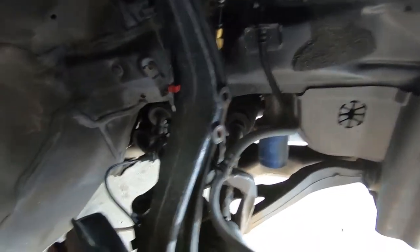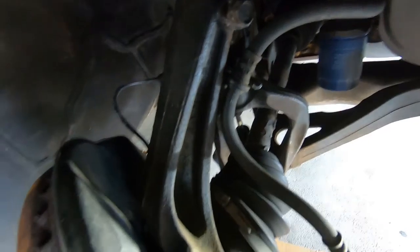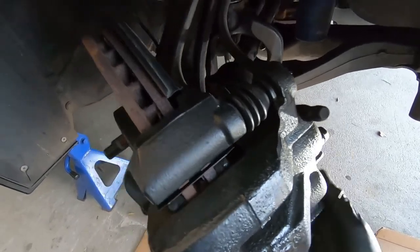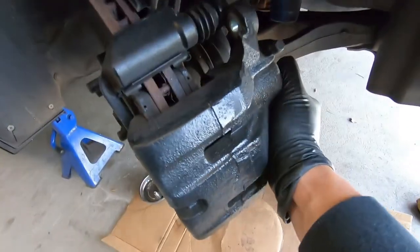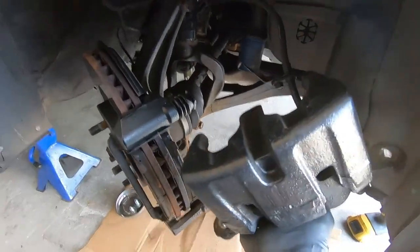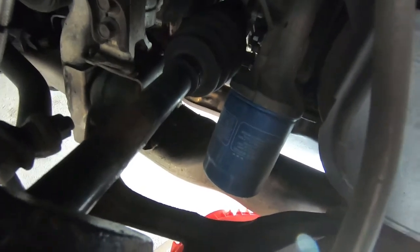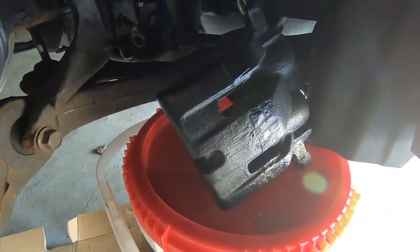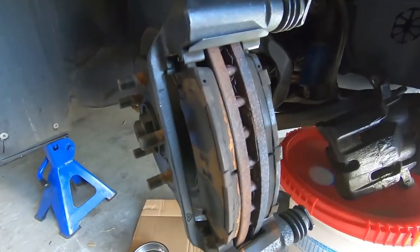Got the 12 mil out of the retainer clamp. Both 17 mils are out of the caliper. Going to slide the caliper off — rock it back and forth and it should just come right off. On the driver's side I was able to seat the caliper right on the control arm. On the passenger side the oil filter was kind of blocking it, so to prevent it from falling I just had a spare bucket laying around and got it sitting to the side — no tension on the brake hose, out of harm's way.